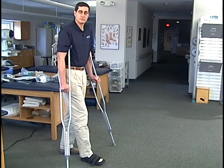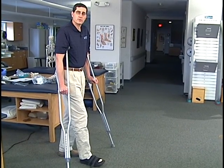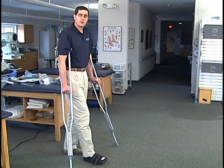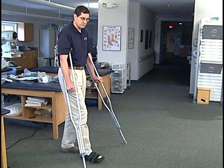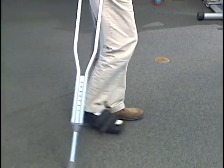So instead, I'd like you to relax your toes, relax your ankle, and simply put more of the weight on the heel than on the front of the foot. This involves not pushing off with your toes, but instead walking with a flat-footed type gait across the floor such as this.